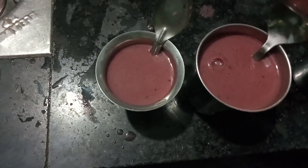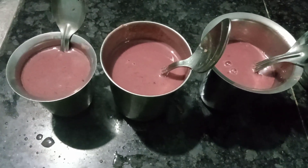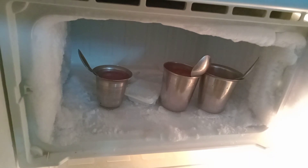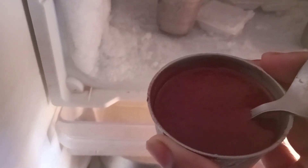We will put the grape juice in the tumbler. We will put 3 spoons in the freezer, then 2 spoons, then 1 spoon. We will put the grape juice in the freezer.